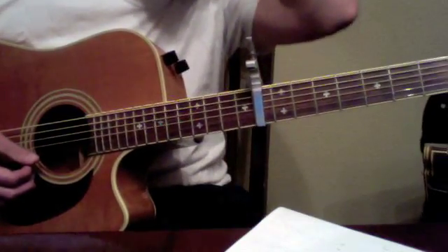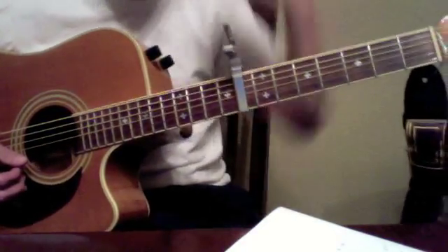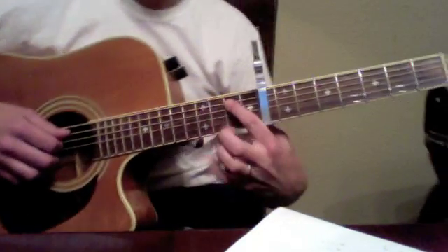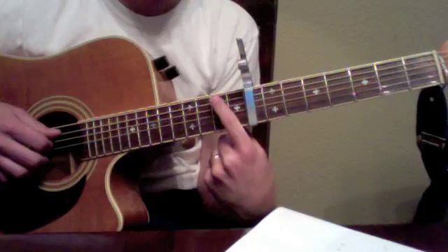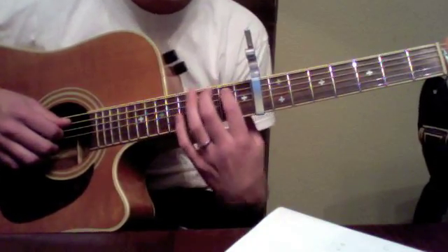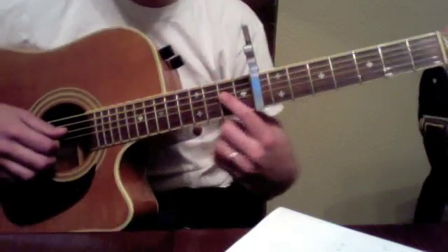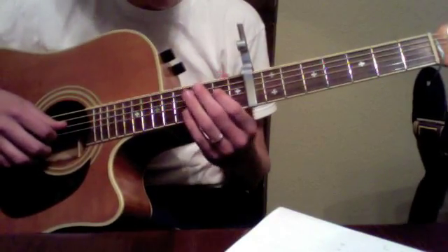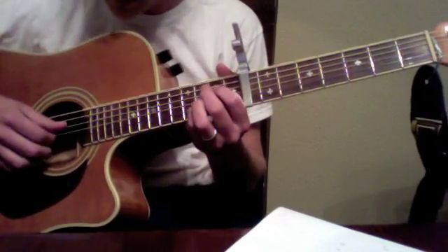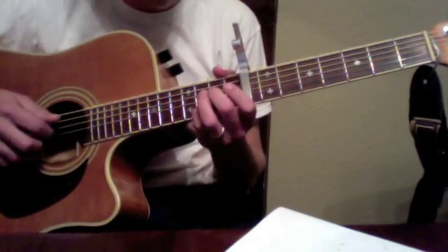Then comes what I'm calling interlude two, which is the pentatonic two-part matching. Guitar one is playing the hammer-on starting on zero to two on the A string, and guitar two — this guitar — will start on zero to two on the D string and will play some of that top motif.